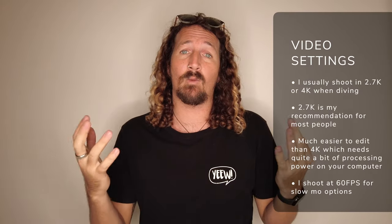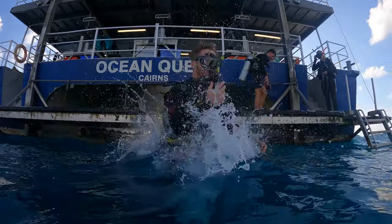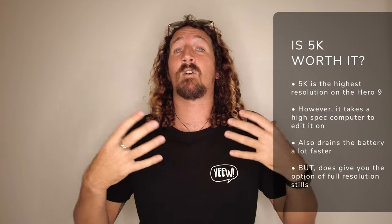Now let's get into the tech side and run through the settings I personally use for all of my scuba diving footage. When it comes to video, I either shoot in 2.7K or 4K. For most people, 2.7K is more than enough. I have the frame rate at 60 frames per second, which gives you the option to slow things down two times for that nice silky slow-mo footage. At 2.7K you can bump up to 120 frames per second. For 5K, I find it really slow to edit, though it does allow full-resolution screen grabs. Just be aware that 5K drains the battery a lot more — so 2.7K or 4K is my go-to.